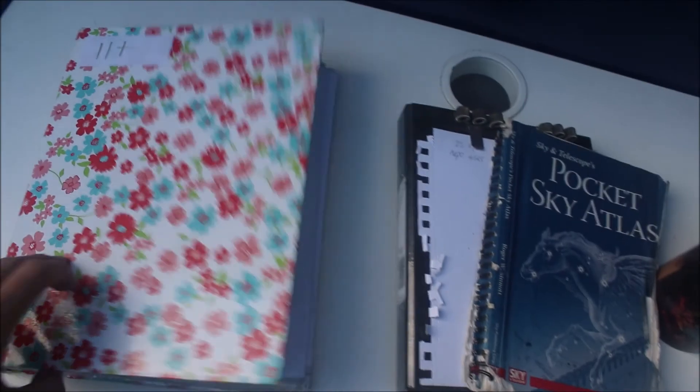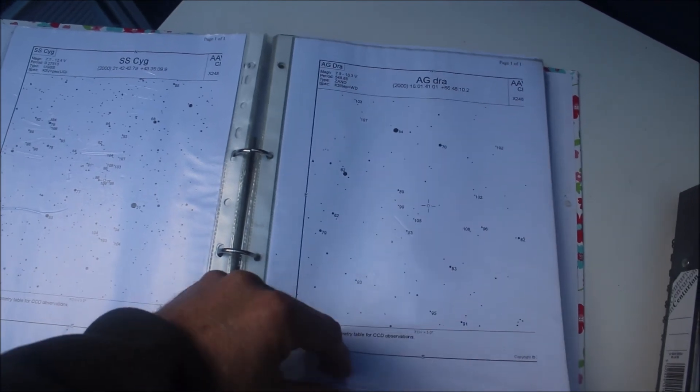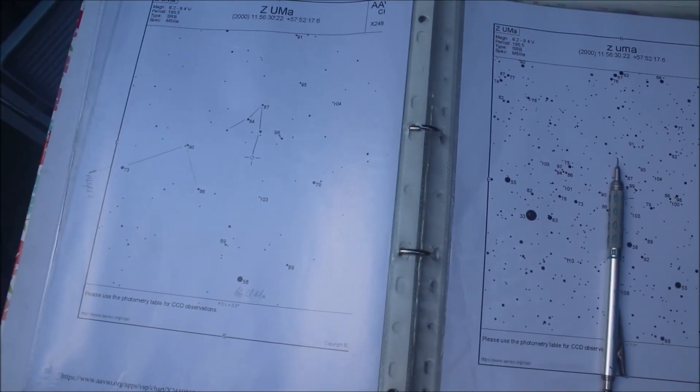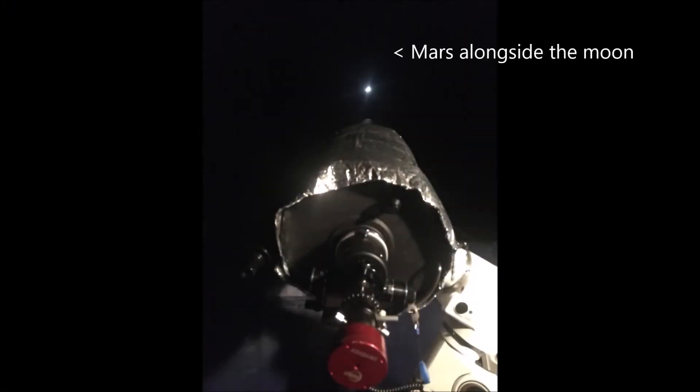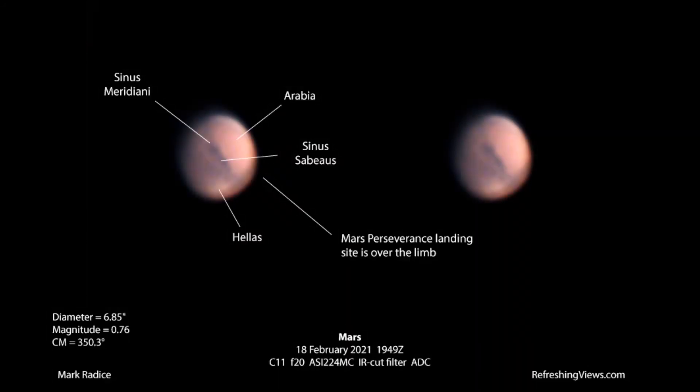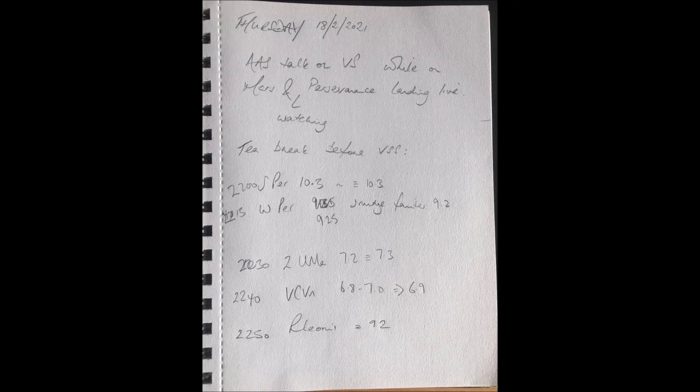As I close down the video, I thought I'd give a quick summary of how the evening went once darkness had set. This was recorded on Thursday the 18th of February, which was the evening the Perseverance rover landed on Mars. I realised I could still see Mars from the observatory before it set behind the tree, so instead of using my binoculars I used the Celestron C11 and watched Mars in real time while having NASA TV up on the monitor as well — watching the landing live from Mission Control while actually looking at the Martian surface through the telescope. I then took a tea break, put the scope away, shut down the monitor, and let my eyes get used to the dark, before making five variable star estimates from 10 to 11 o'clock.